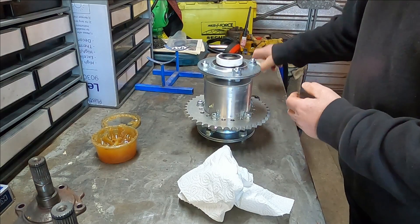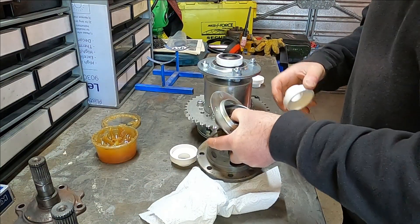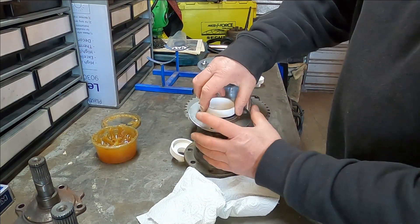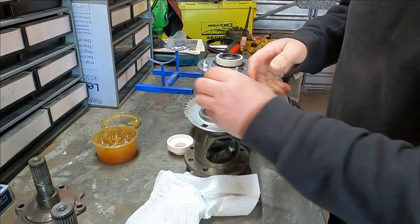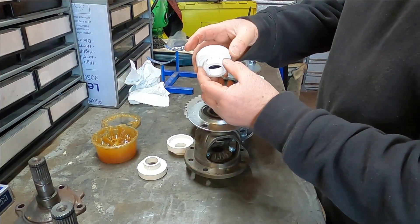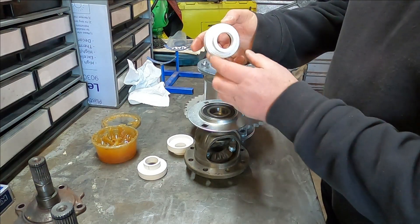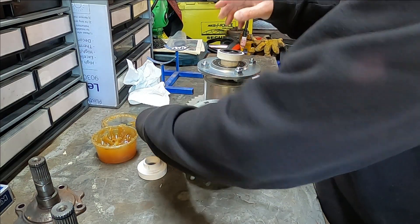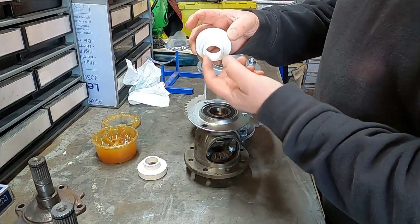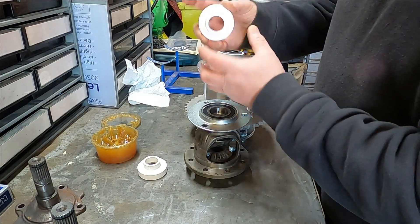I have one for the other side as well and I also printed a couple for the smaller differential. Again this should push in - good fit. Very simple to make. I designed these in my CAD system and just printed them off in white PLA plastic material. It's pretty strong - printed with 1mm thick walls and end vases and about 20% infill.